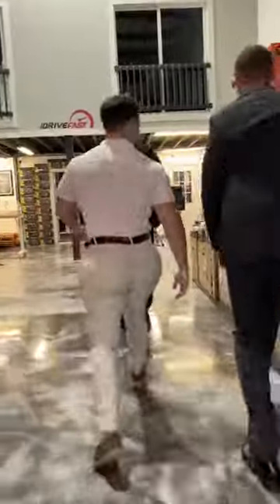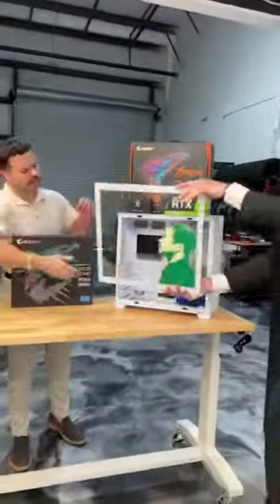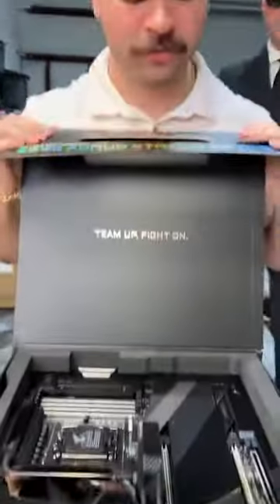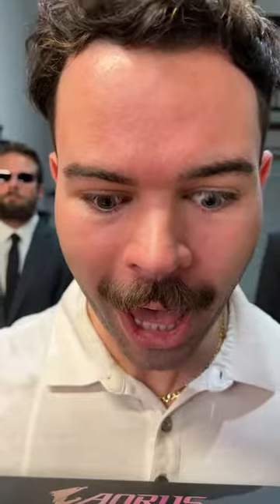When the one and only Frankie LaPena and accompanying booty guards come to build a new gaming PC, they kind of take over. Luckily, Frankie brought a V1 Tech side panel so he could make it his own. This Aorus Extreme motherboard really is something special. Frankie approves.